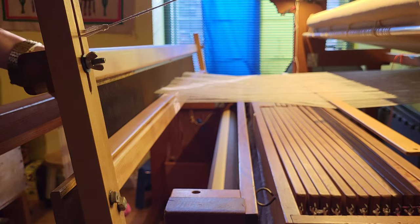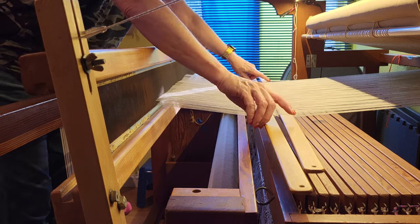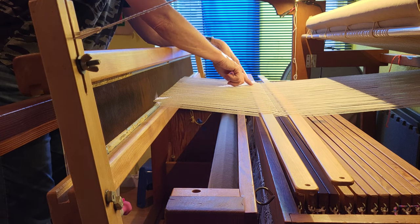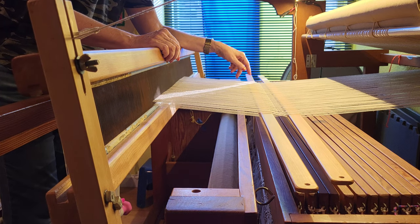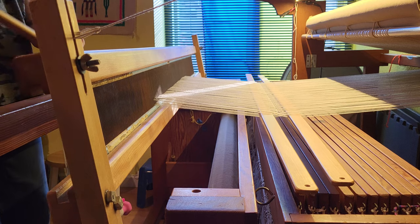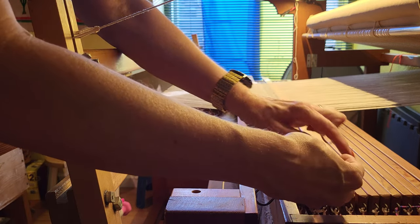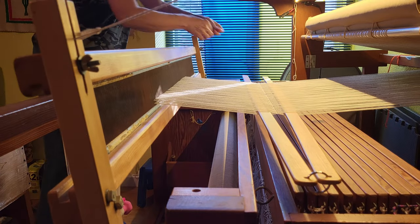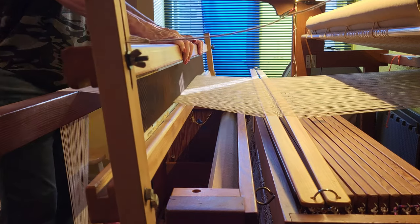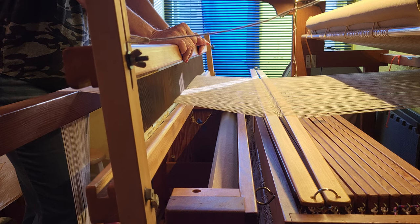Before we take this front lease stick out, I'm going to push this one back to the lease stick that is behind the reed and double check to make sure I didn't miss any or get one incorrectly in the wrong shed. It looks like I'm good, so I can take this front lease stick out and put my keeper clips back on my lease sticks so they do not come undone and I don't lose my cross. And that's it! I hope you liked this video — if you did, give it a thumbs up and please consider subscribing to my channel. Thanks and happy weaving!